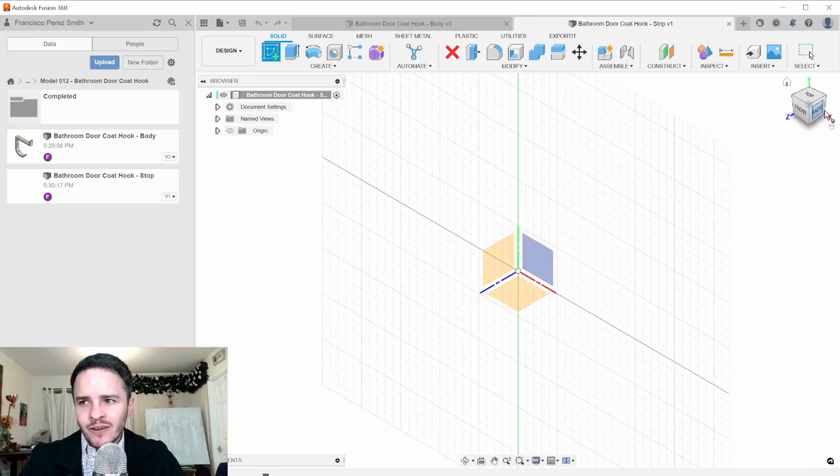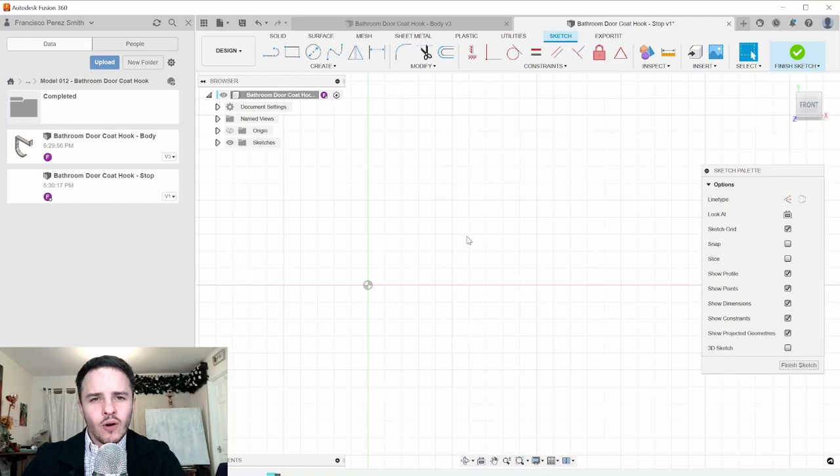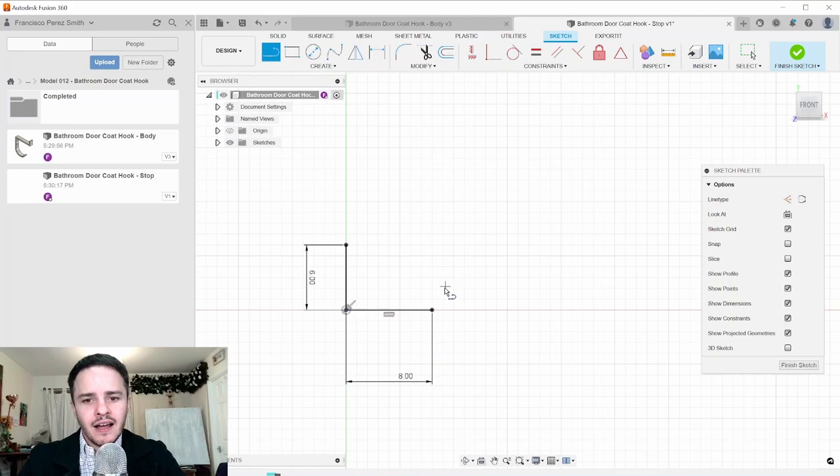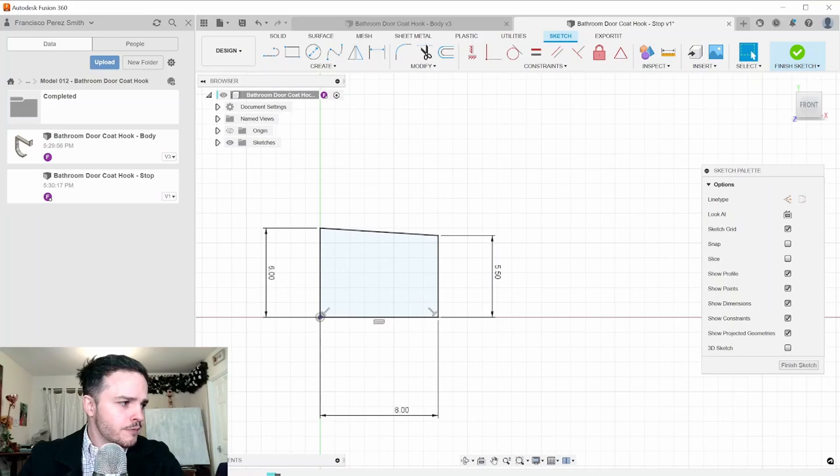Draw the central axis — set it to 8 millimeters long. This rubber stop is 12 millimeters in diameter, so draw a line 6 millimeters (or type 12/2 as the dimension). On the other end it has a slight conical shape, so set that side to 5.5 millimeters (entered as 11/2). Close it off with a line. The design shows it's screwed in, so we'll provide a recess for the screw thread.